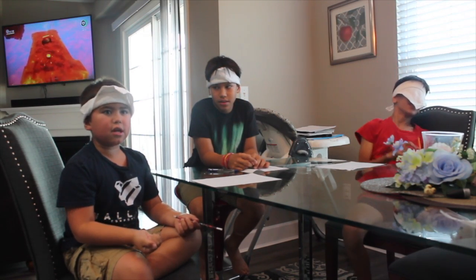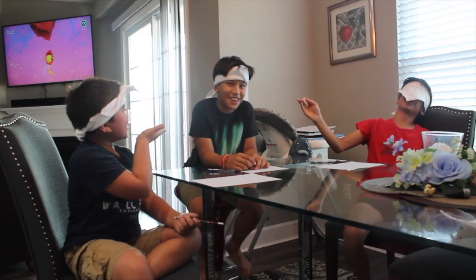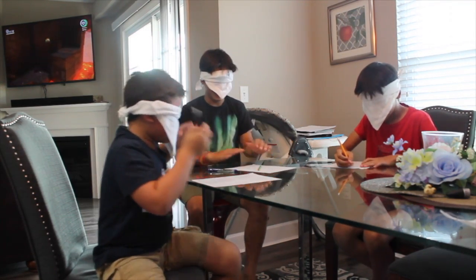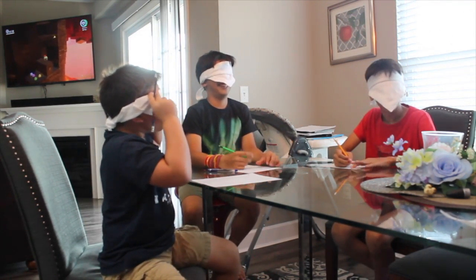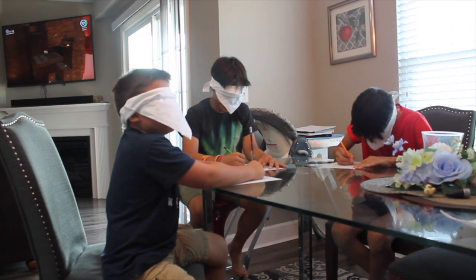Hey guys, for today's video we're going to do a blindfold drawing competition! Cover your eyes, no cheating. You guys are going to draw a pizza — easy peasy lemon squeezy! Any kind of pizza.